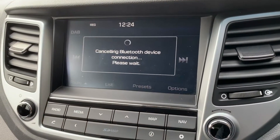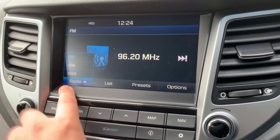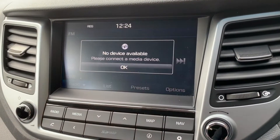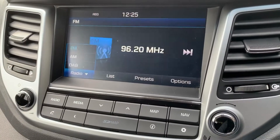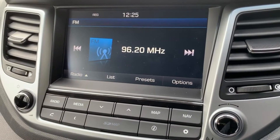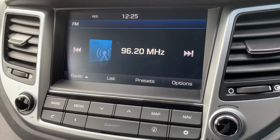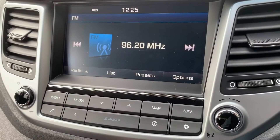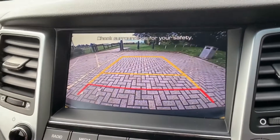When it comes to music in this car, firstly we have the radio — FM, AM, and DAB are all available. If you hit the media button, nothing is connected at the moment, but that would otherwise bring up your various options for listening to your own music. You can connect an auxiliary device or a USB device, and you can also stream music wirelessly via Bluetooth audio. So once you pair your phone, not only can you make and receive phone calls, but you can listen to your own music as well.